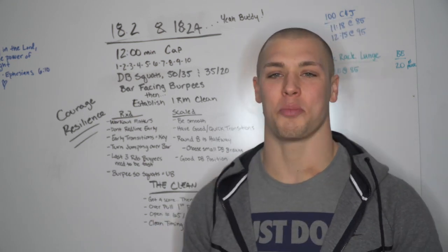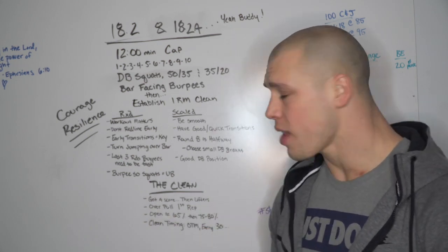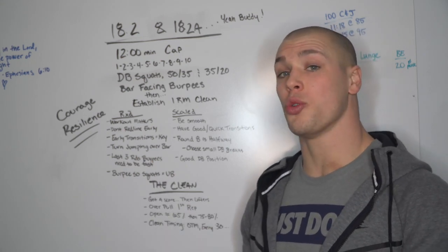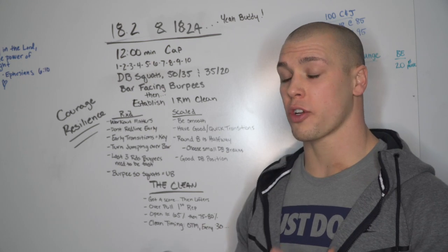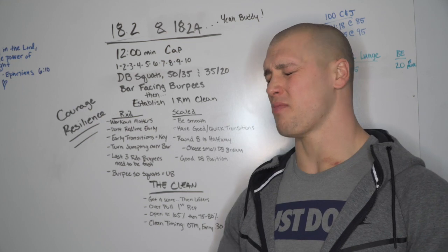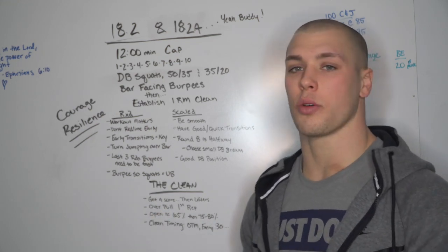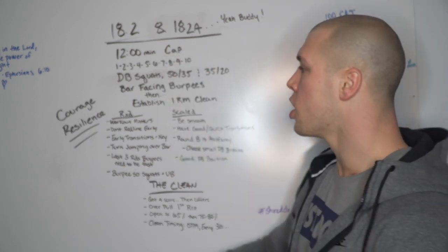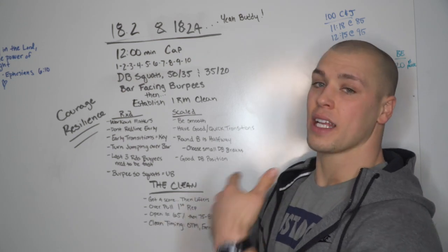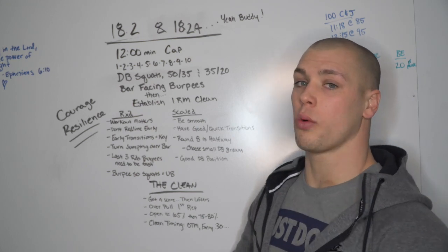I'm excited to see what you guys can put up and what the leaderboard shakes out to look like at the end of this week. Diving into the workout, we have 18.2 and 18.2A - two scores, two different dynamics: a really hard tough Metcon and then a big heavy lift. With a 12-minute time cap, you'll be completing a ladder of one through ten of dumbbell squats and bar-facing burpees.